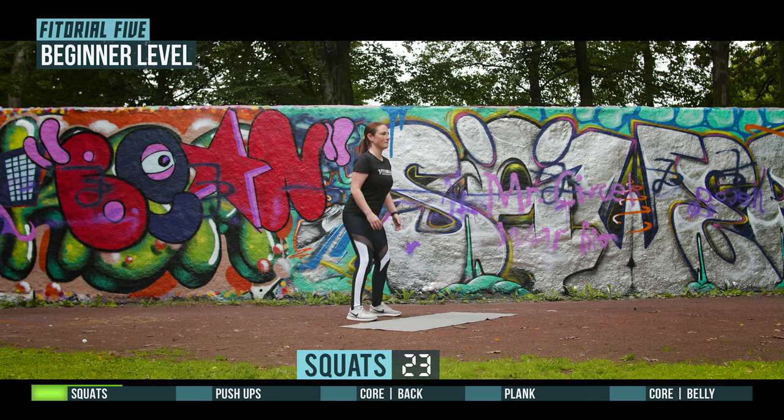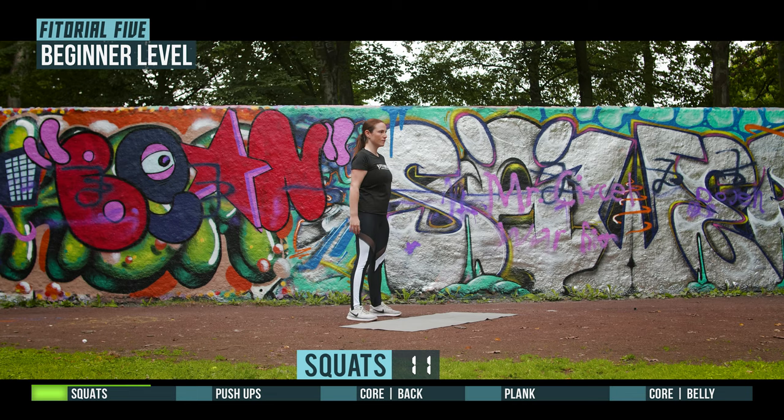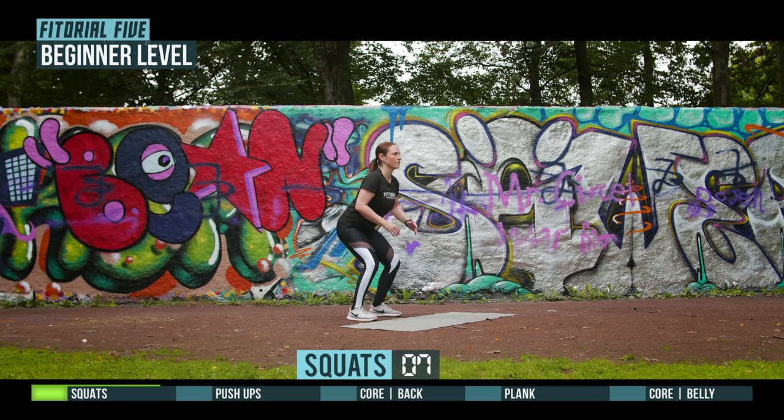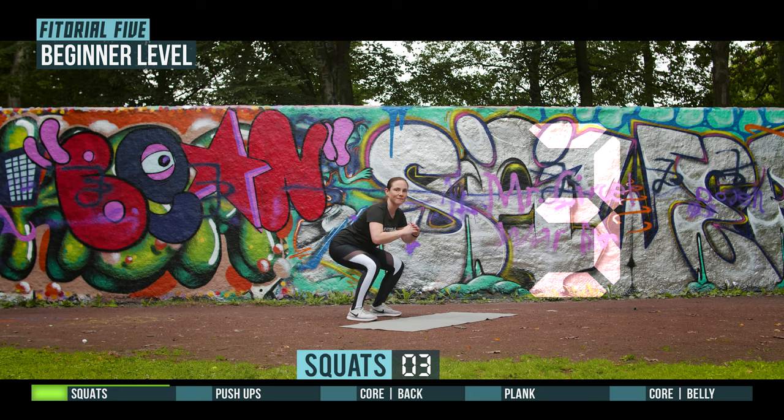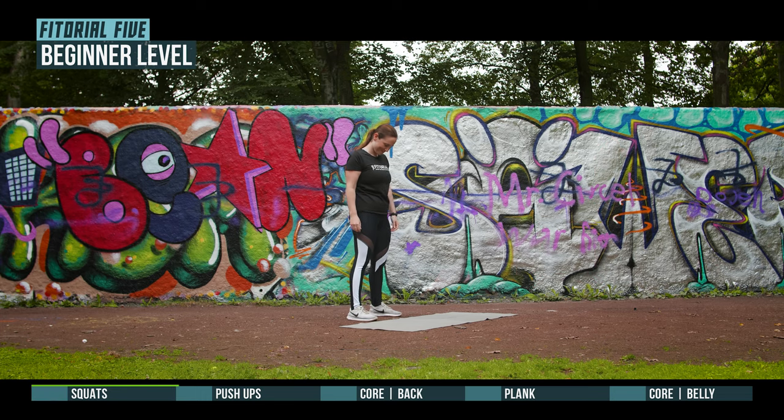Half time. 3, 2, 1, prepare for push-ups.